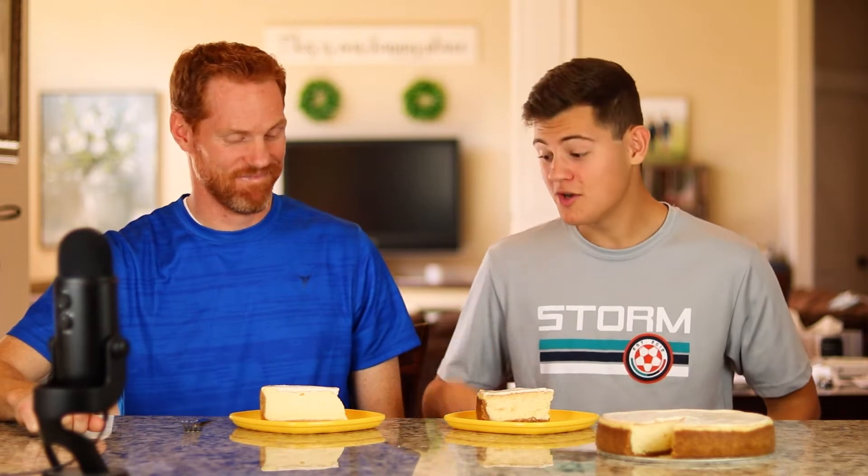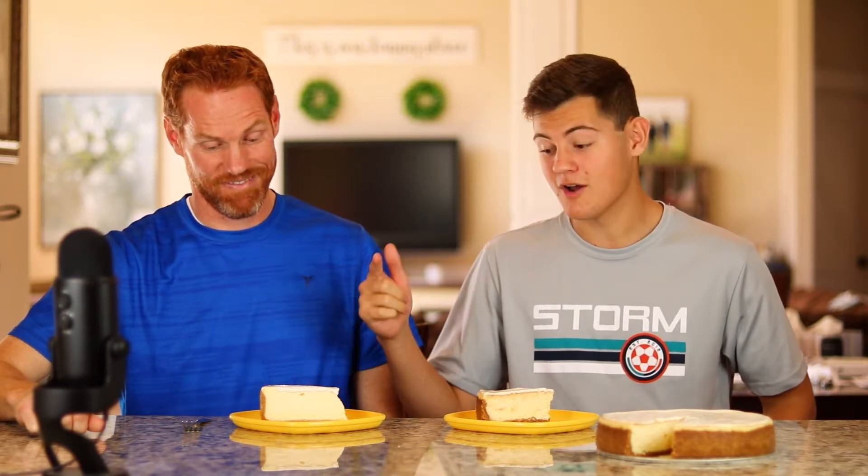In today's video we are going to be comparing this five-star copycat Cheesecake Factory original cheesecake recipe to the real Cheesecake Factory Original Cheesecake. But before we do the taste test and see which one is better, let's go a little bit back in time to see how to make this.